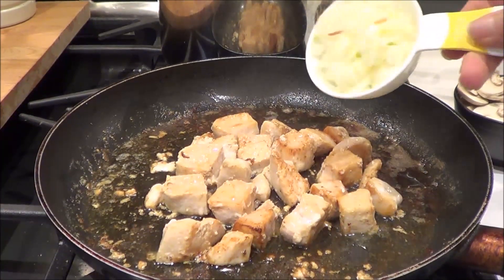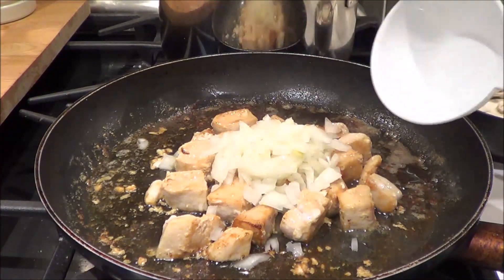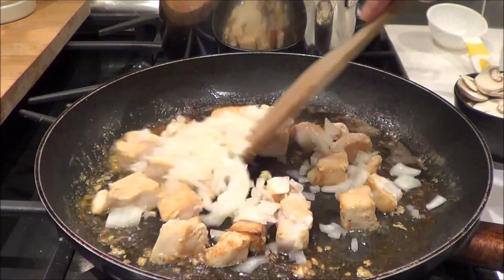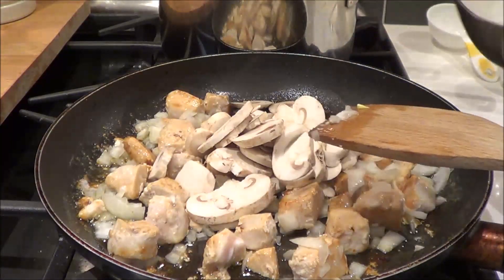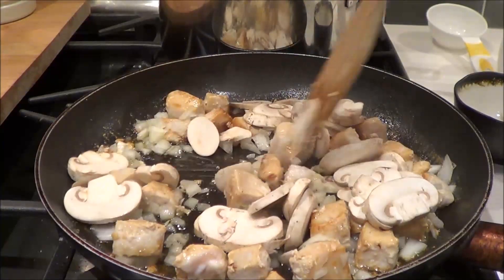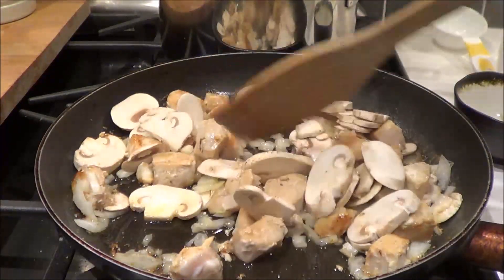The chicken is browned on all sides. It's not completely cooked, but I'm going to put in a half cup of chopped onions — about a small onion — and then we're going to add in three ounces of sliced mushrooms and cook them all up until the onions are soft and the mushrooms are almost cooked.